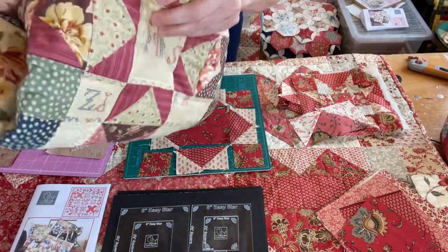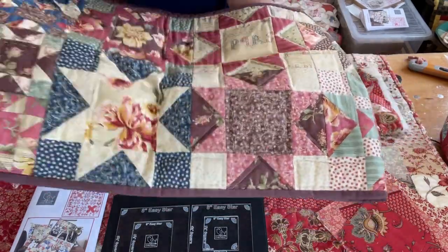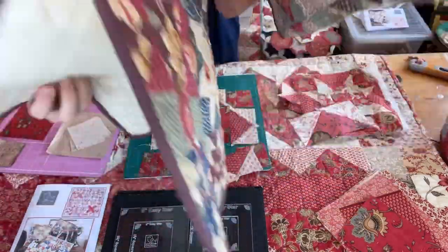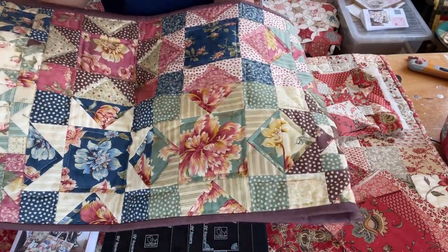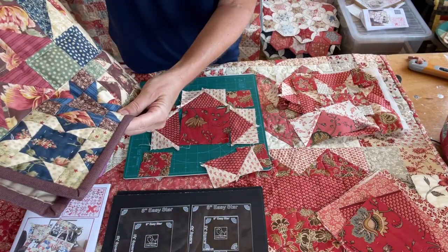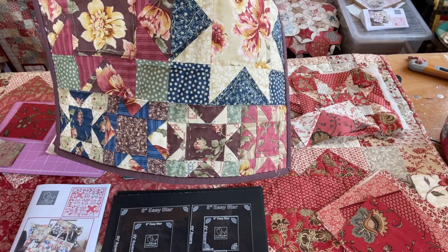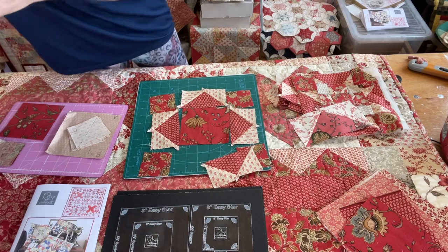Here's a table runner — the fabrics are Threads That Bind and the samples I was showing you earlier are French General. This table runner is quite long, about 48 inches. I've done eight eight-inch star blocks and then put the little four inch ones on the ends. It's all in the pattern that comes with your easy star templates.